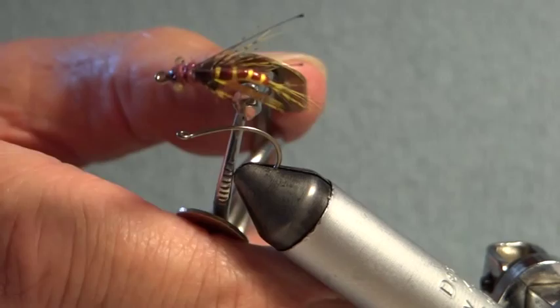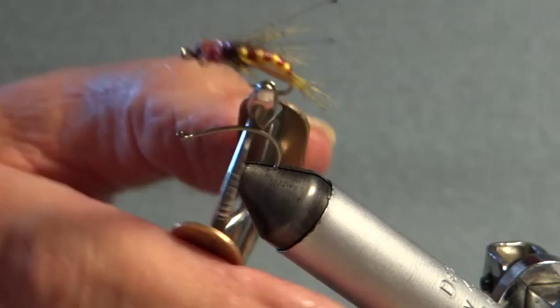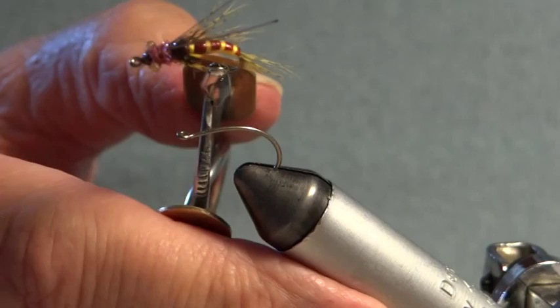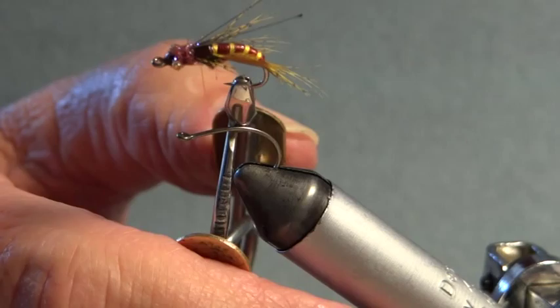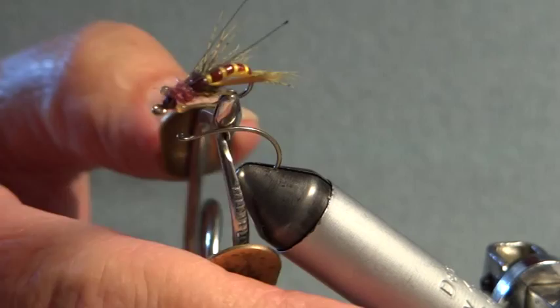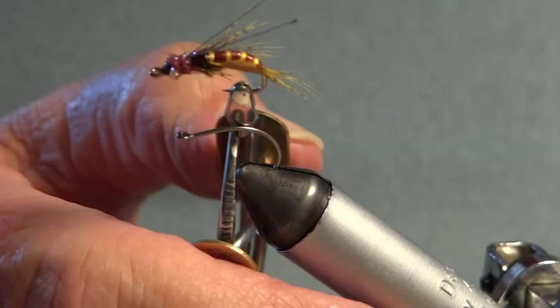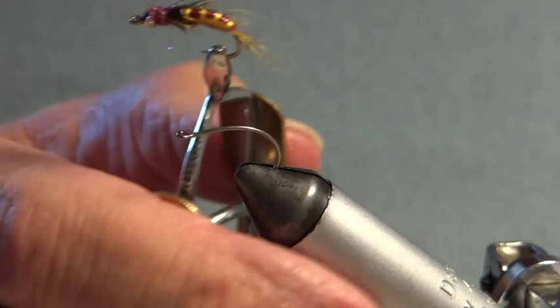Today I want to tie a caddis pupa, or sedge pupa. Sedge flies are very common in our rocky, stony rivers in South Wales. The larvae build a little case at the bottom of the river, made out of stones and sticks. When it's time to hatch, it comes up to the surface and hatches out in open water, or sometimes crawls up on the stones to hatch.